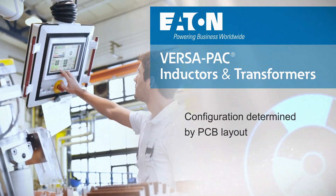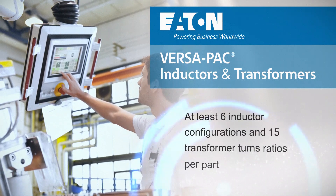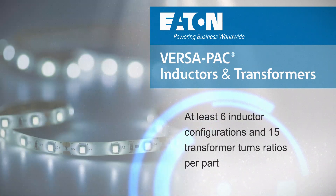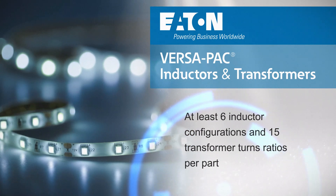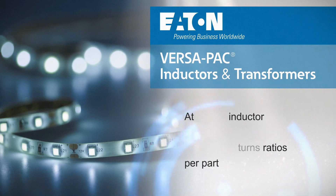designers can create different series or parallel combinations and configure a Versapack part to one of many possible inductance values or transformer turns ratios, with each part offering at least six inductor configurations and 15 turns ratios for transformer applications.